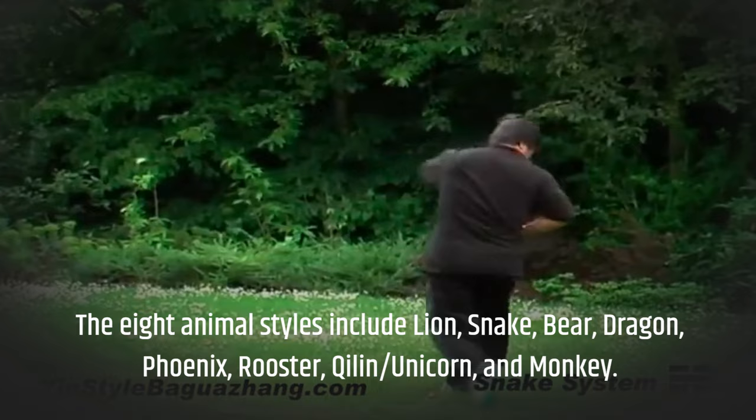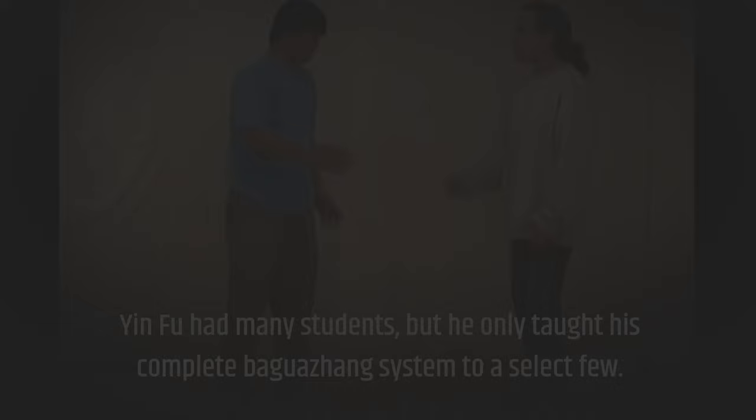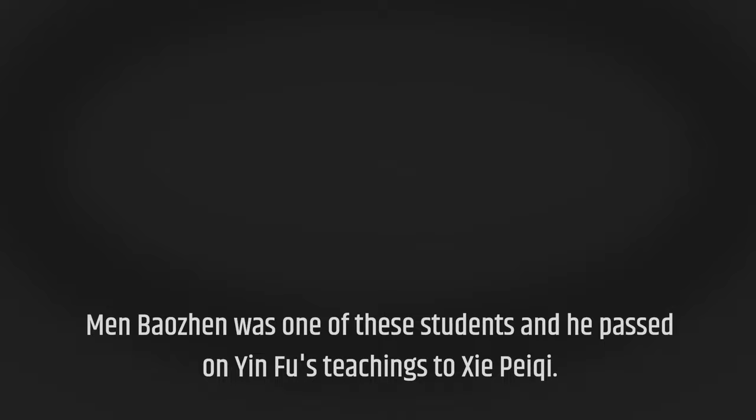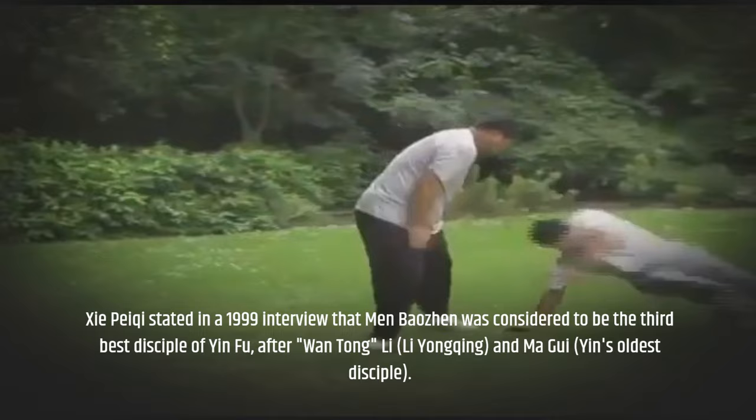Yin Fu had many students, but he only taught his complete Baguazhang system to a select few. Men Baozhen was one of these students and he passed on Yin Fu's teachings to See Pei-Chi. See Pei-Chi stated in a 1999 interview that Men Baozhen was considered to be the third best disciple of Yin Fu, after Wan Tong Li, Li Yongqing, and Ma Gui, Yin's oldest disciple.